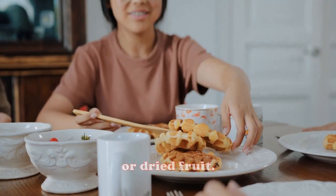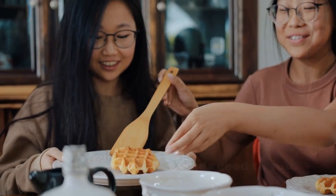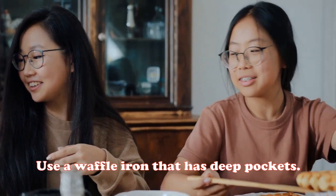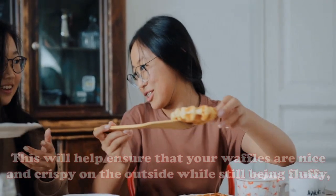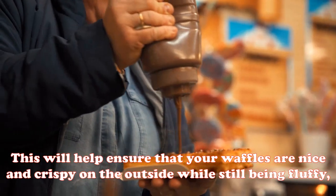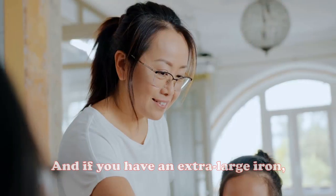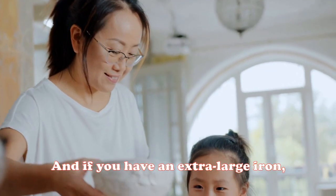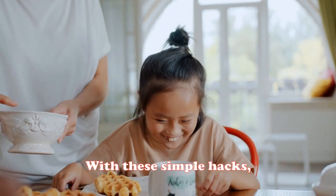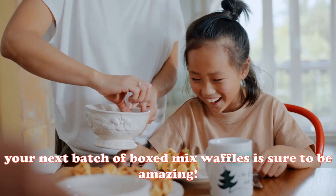Second, add some fun toppings to the batter before cooking — favorites include chocolate chips, chopped nuts, or dried fruit, but feel free to get creative. Third, use a waffle iron that has deep pockets. This ensures your waffles are nice and crispy on the outside while still being fluffy on the inside. With these simple hacks, your next batch is sure to be amazing.